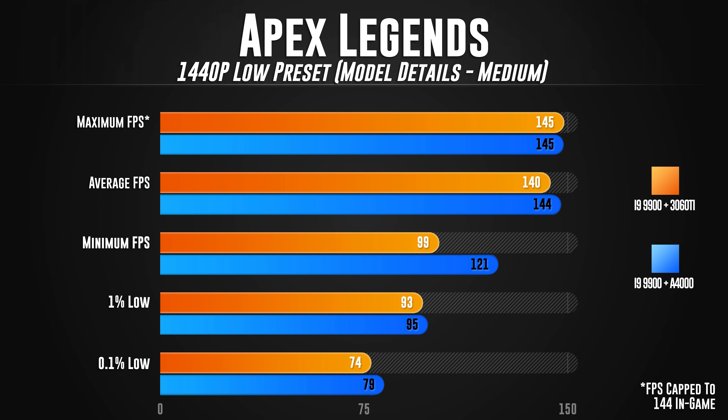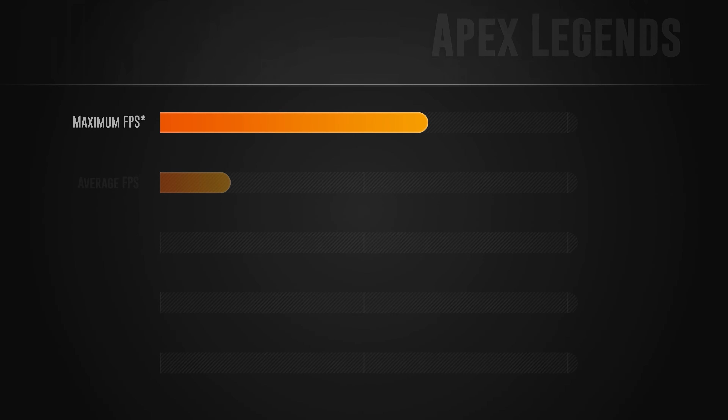The first game is Apex Legends at 1440p, low preset, model detail set to medium. The maximum FPS was unchanged — the game is capped at 145 FPS. For average FPS, the A4000 squeaked out a tiny victory at 144 versus 140. The minimum FPS was much better for the A4000 at 121 versus 99. The 1% low was 95 versus 93, and the 0.1% low was 79 versus 74. Overall the game ran a little better on the A4000, and this is the game I care about most since I put a ton of hours into Apex Legends.